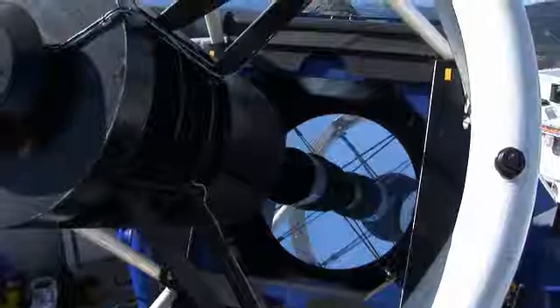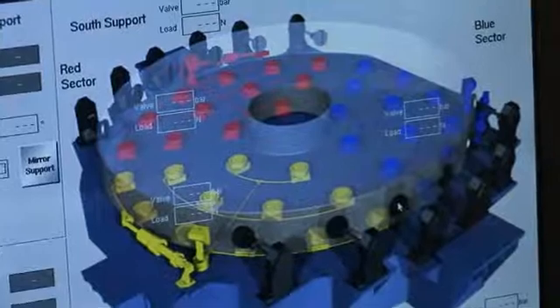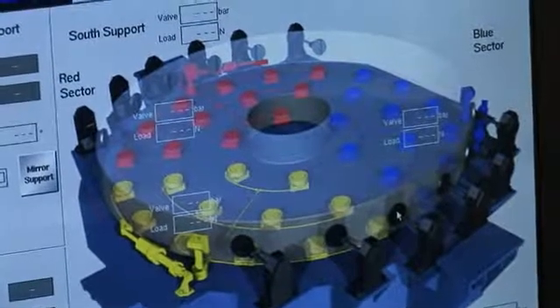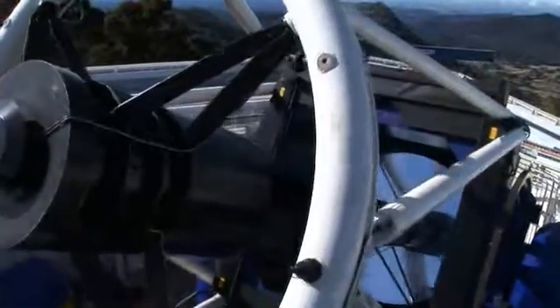There are actuators underneath the primary mirror that this instrument feeds back to, and keeps the primary mirror in its parabolic shape so that the light focuses correctly down to the back end of the telescope.